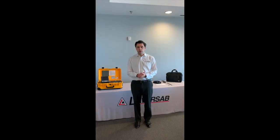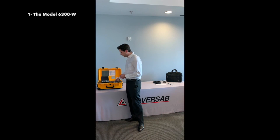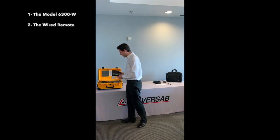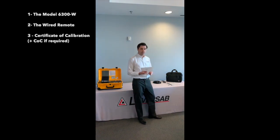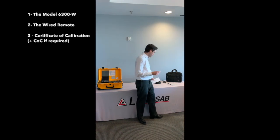Let us first go through the unboxing. When you receive your AirData test set, it will be comprised of the tester of course, the wired remote that will be presented like this, and on the other side you will get your certificate of calibration that will be useful in case the FAA is inspecting your shaft.